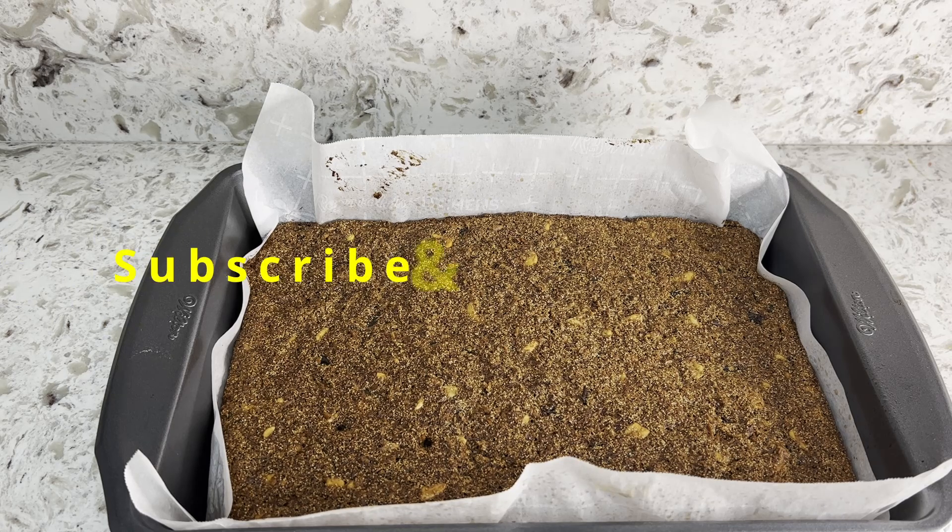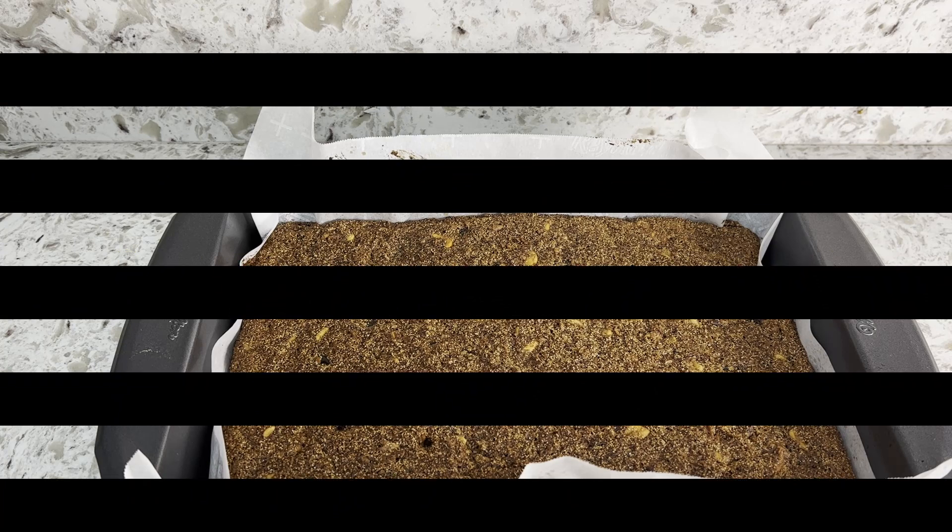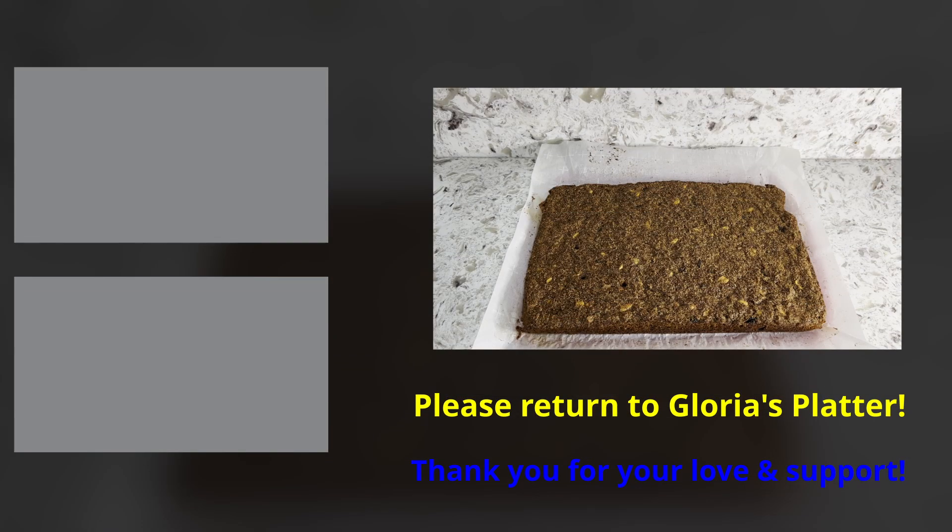Please like and subscribe to Gloria's Platter, and don't forget to hit the bell below. Thanks for watching — bye for now!